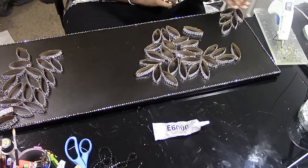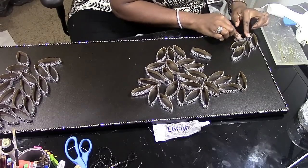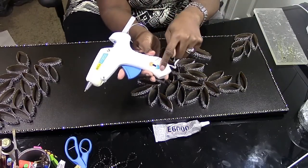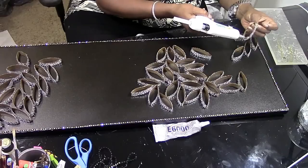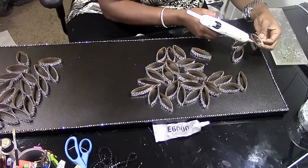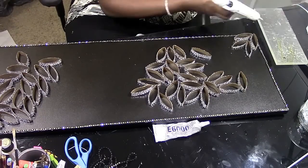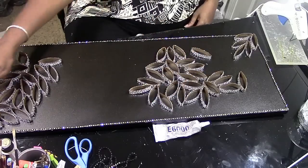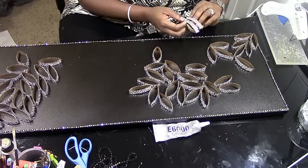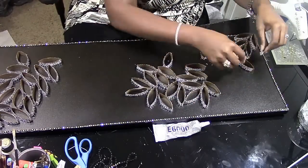Now that the border is on, we're going to set the canvas up in the desired design. I'm using hot glue and putting each individual piece up there. I have a temperature gun on the high setting to give me time to place each piece down. You need to make sure the two pieces match in size because you don't want one larger than the other.